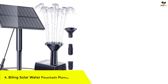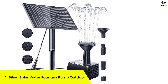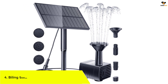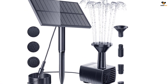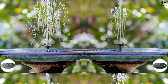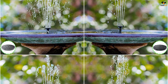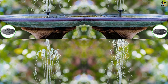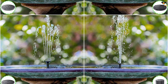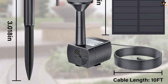Number 4: Biling Solar Water Fountain Pump Outdoor. For those who are looking for a highly budget-friendly option but don't want to compromise on quality, Biling is one of the best brand choices you can go with. This is a highly efficient option, and since it comes with quite an inexpensive price tag, you won't regret spending your money on it. The nozzle of this birdbath solar water pump offers up to four types of spray heads, making it one of the best and affordable options out there.